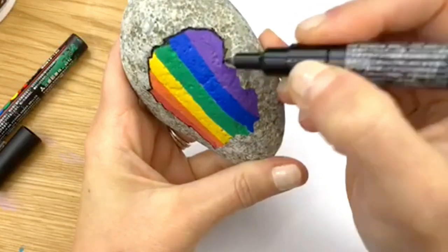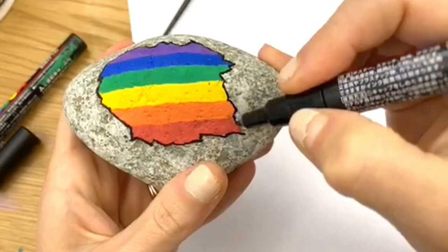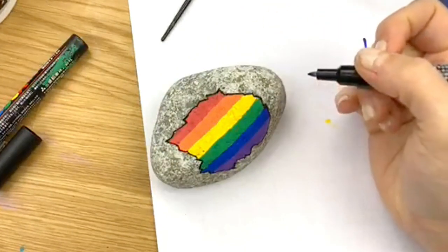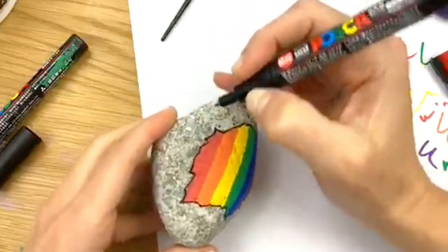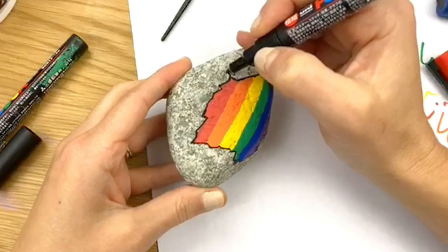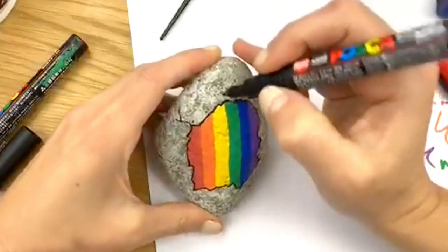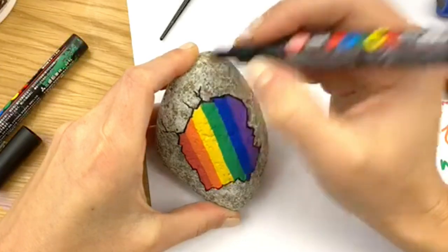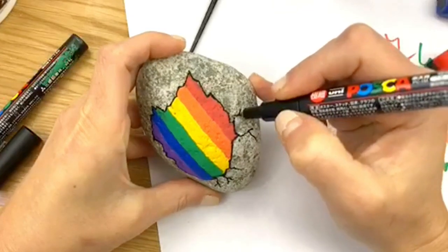Now I like to add the natural places where cracks would web out. Where there's a point, that's often a good place. Use a very light touch and let the rock kind of force your direction, letting it bump its way out to the side. I tend to do a lot of Y-shapes or backwards Y-shapes to start — anywhere you see a point, you can have a piece come off it. It doesn't always have to be a Y; just let the bumps in the rock kind of help you create places where the rock is cracking.